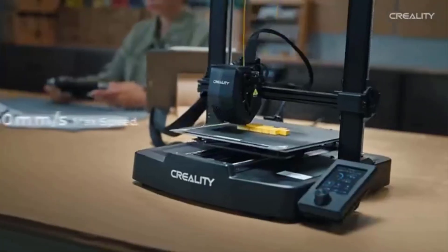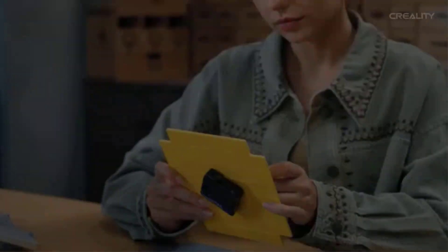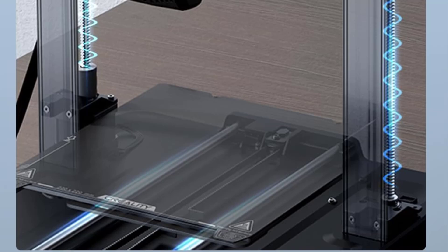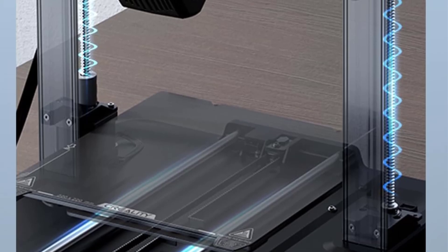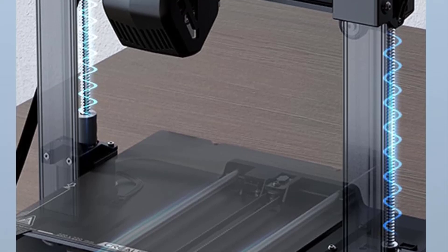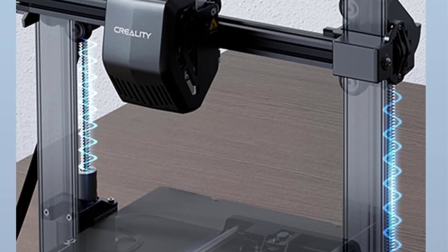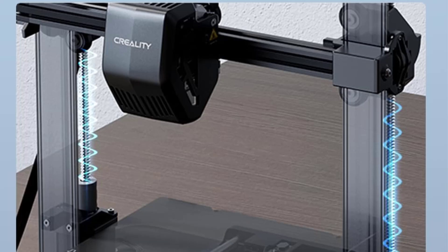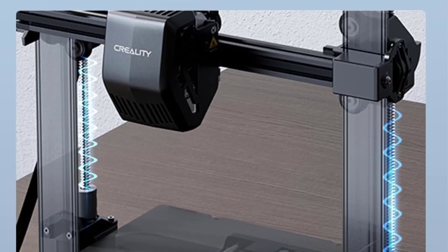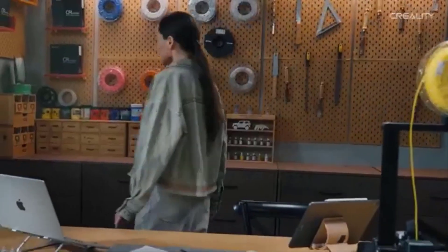The printer's stability and precision are further enhanced by a dual Z-axis and a strong Y-axis linear rail, which help minimize vibrations and layer shifts, leading to smoother, more detailed prints. The V3 SE maintains Creality's tradition of providing a partially assembled kit that's easy to put together, even for beginners. An easy-to-use interface, silent operation, and compatibility with popular slicer software like Creality Print and Cura make it a versatile choice for hobbyists, students, and makers.